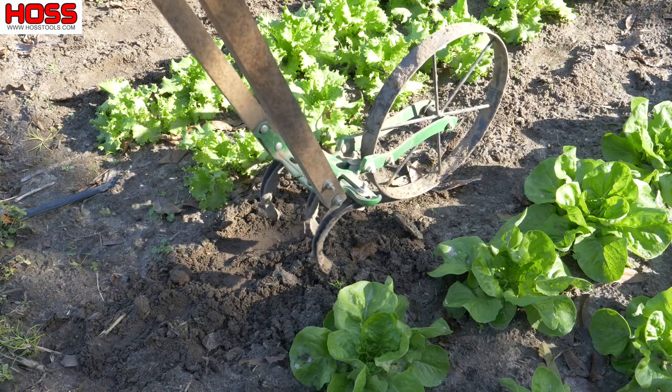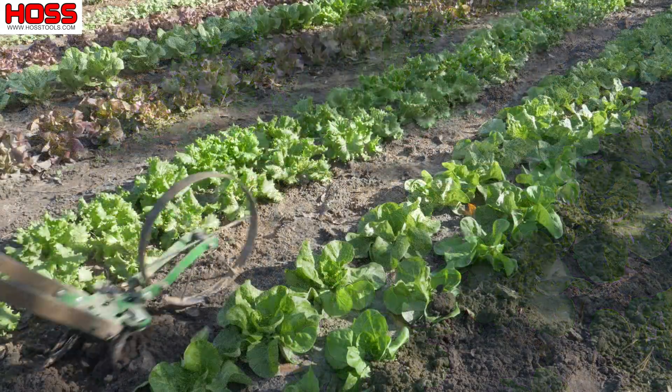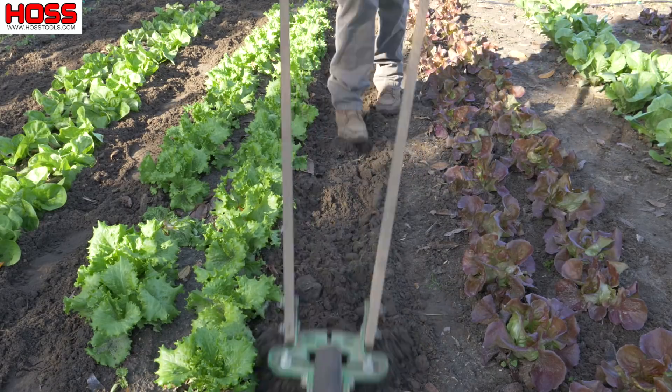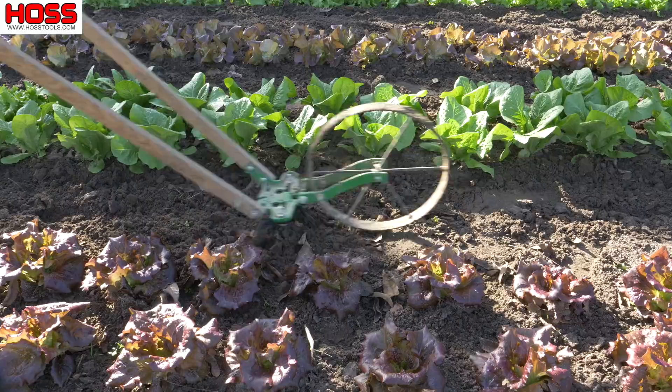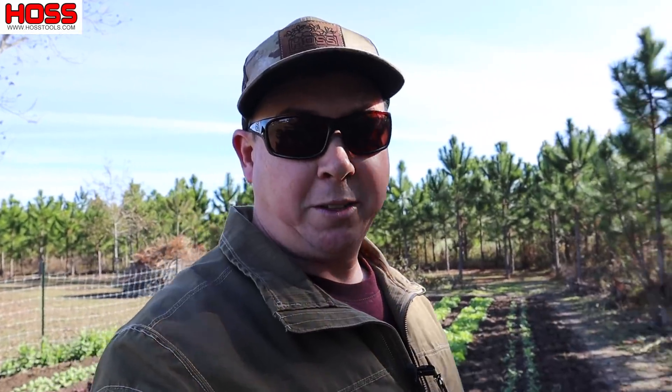Now that we've got our in-row weeding done, we're going to take our single wheel hoe with the three cultivator teeth on it and work these middles. That's all it takes to keep our lettuce plot nice and clean — just about 15 minutes. As the lettuce gets bigger it takes less and less time because we have to do less work with the single tine. The wheel hoe part is only about five or six minutes. I like to do this at least every two weeks; if we get a lot of rain I'll do it once a week.